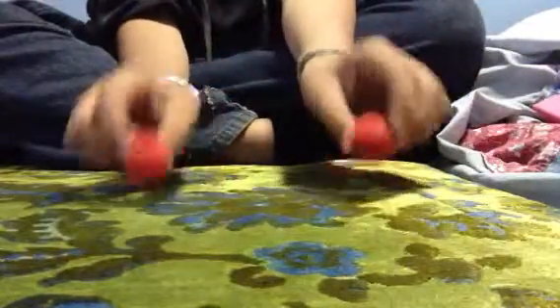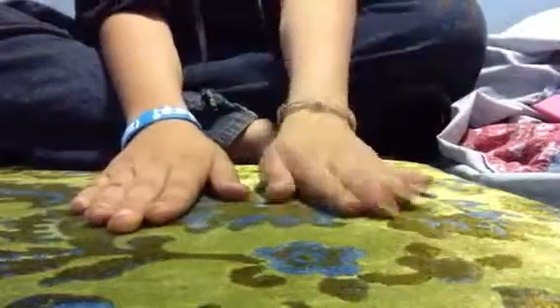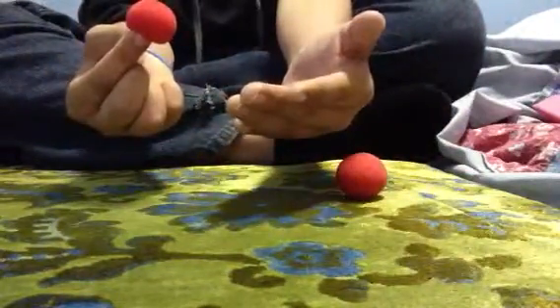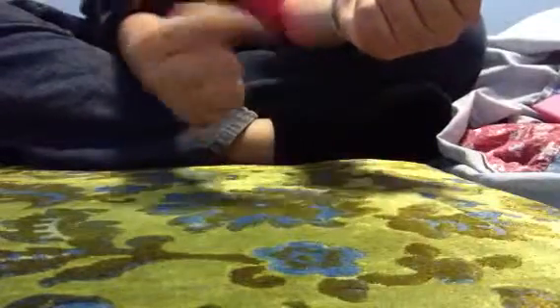Let me show you that one. I messed up. Okay, 1, 2, 3, 4, 5, 6, 7, 8, 9, 10.